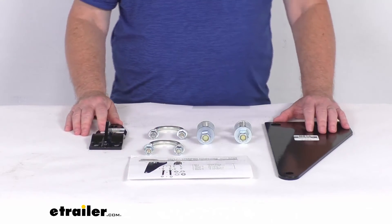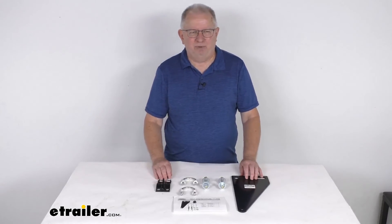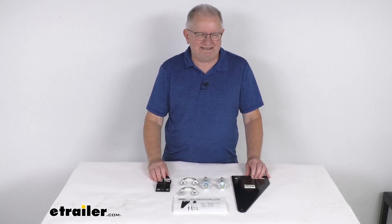These parts are made in the USA. That should do it for the review on the custom mounting brackets for the Roadmaster Reflex and Exact Center Steering Stabilizers.